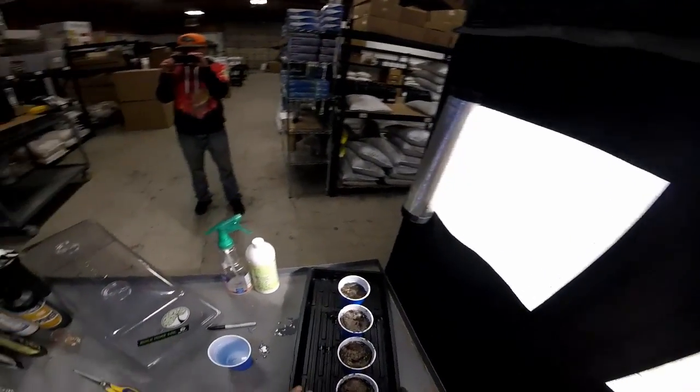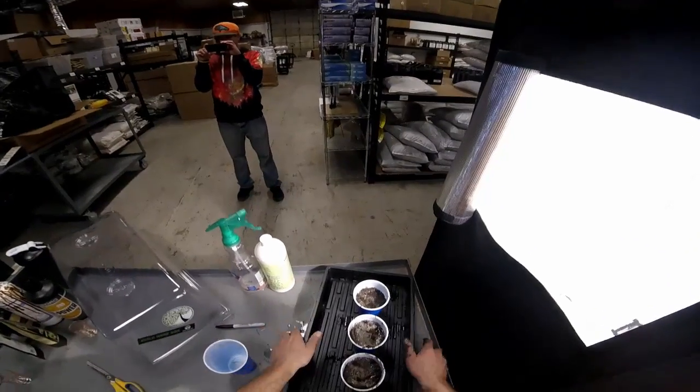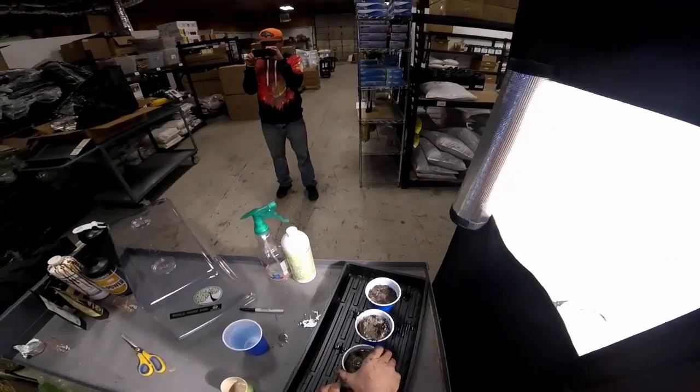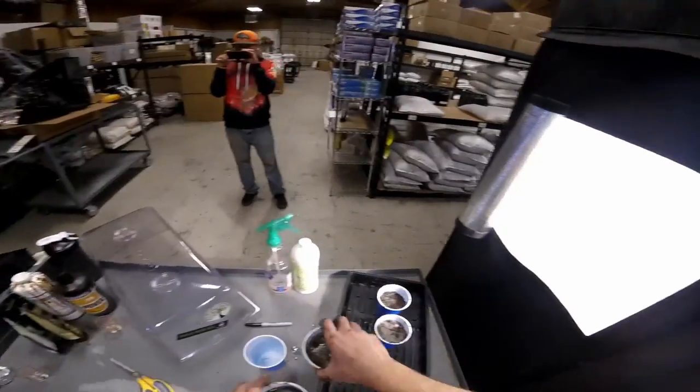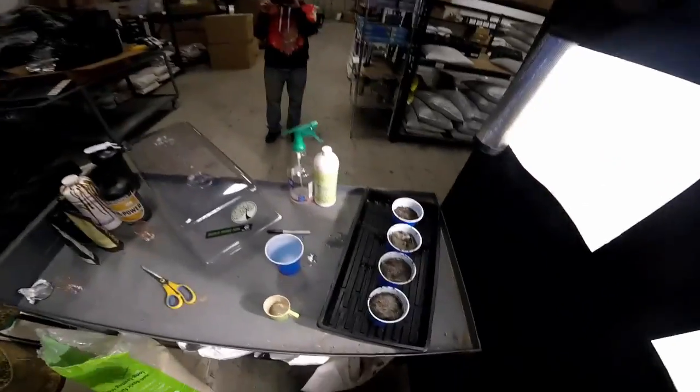That moisture is going to go in there and the seeds are now done and covered. We're basically ready to put these under the dome and set them in the tent. These cups are flimsy though — if you go to lift the tray you're going to drop seeds everywhere. I'm probably just going to take them out one at a time, set them in, and then put the dome in the tent.